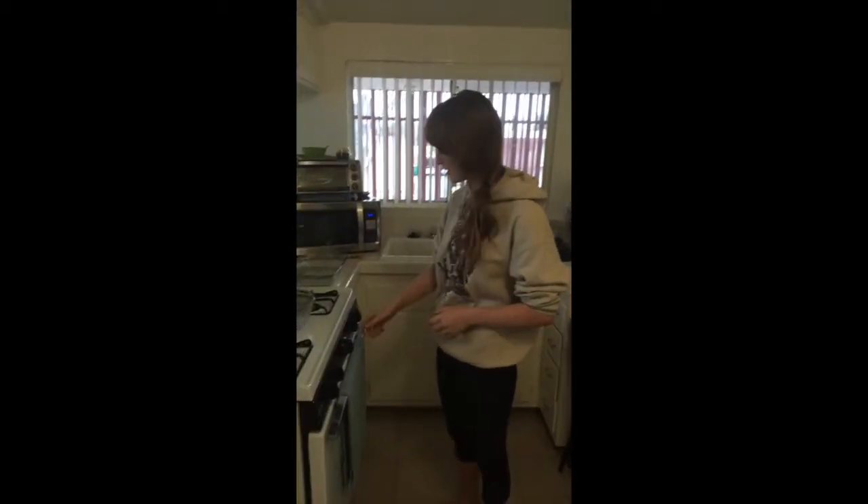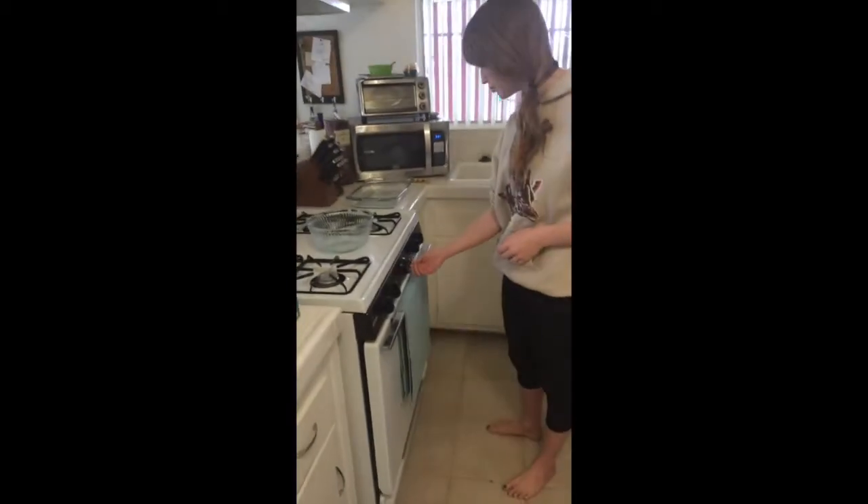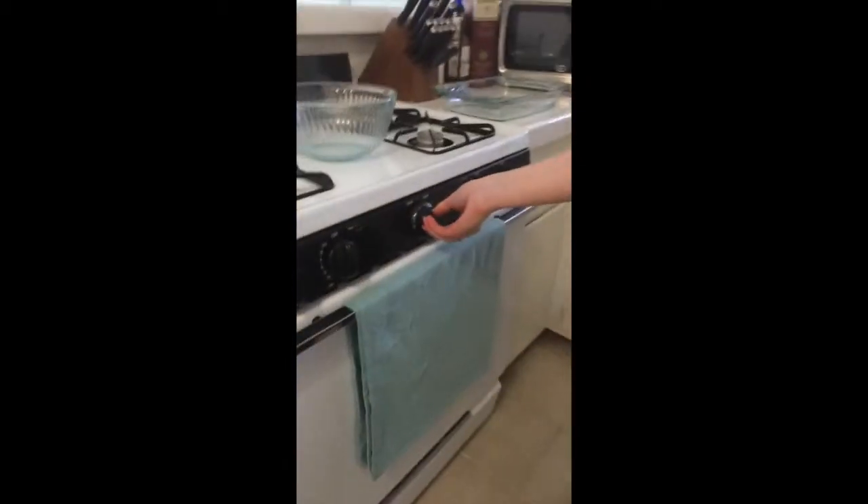Okay, now before we start cooking, we're going to set the oven temperature — preheat it to 400 degrees.